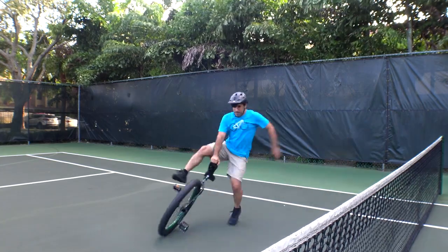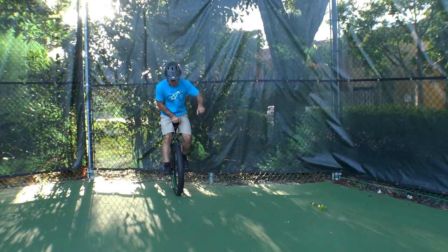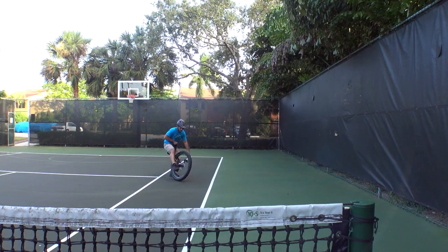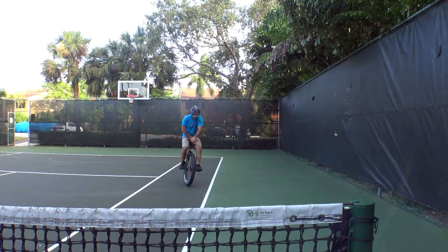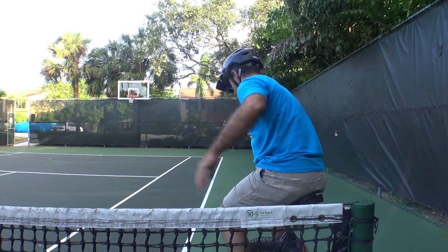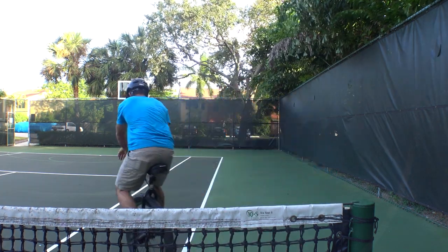Once I do get the hang of this, I'll need to work on standing in place, steering, and riding backwards. Another great skill to work on will be mounting the unicycle without support. When I do get to that point, I should probably think about wearing the wrist guards they send.